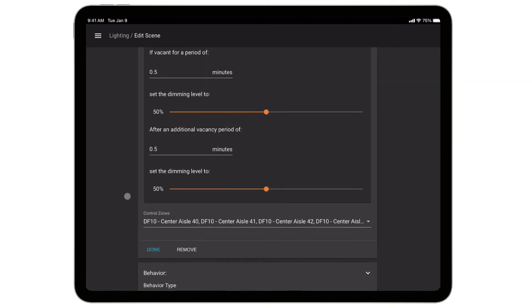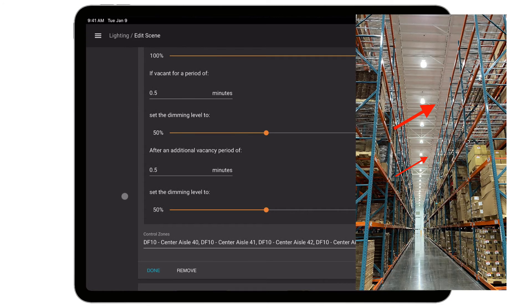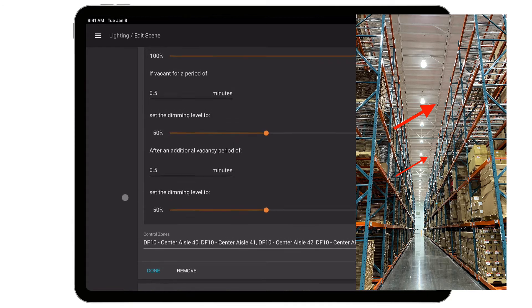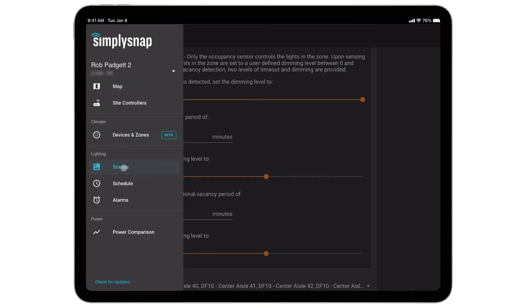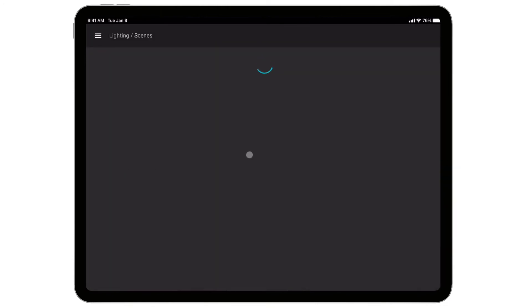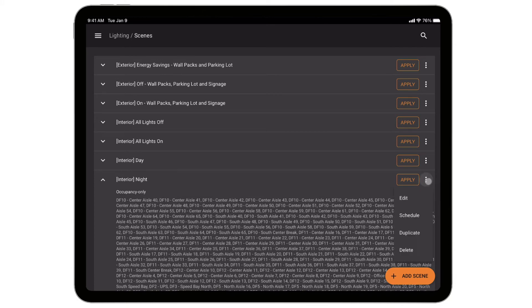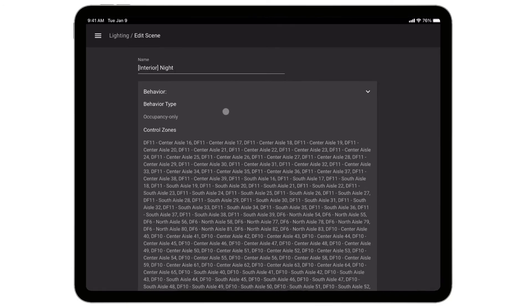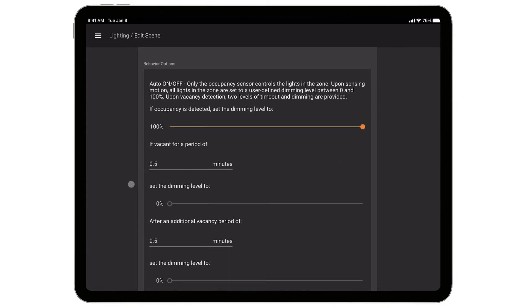You don't have to have a motion sensor on every light. This customer has motion sensors on about 20% of the lights — you can stick a sensor on each end of the aisles, and when someone comes into the aisle, occupancy will turn all of the lights on instantaneously in that zone. Now let's look at their overnight scene: overnight, when no one is down an aisle, they're going to shut those lights off.